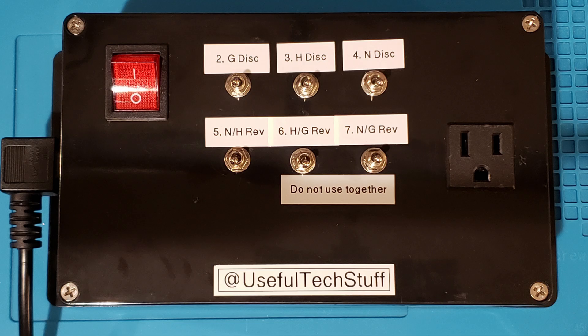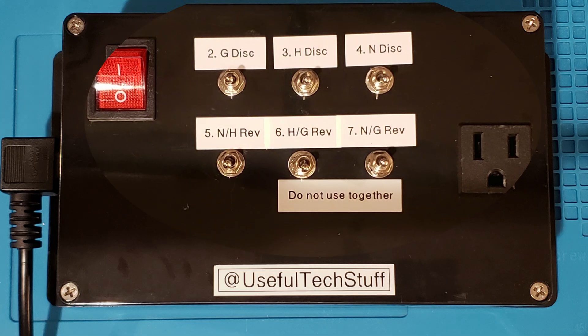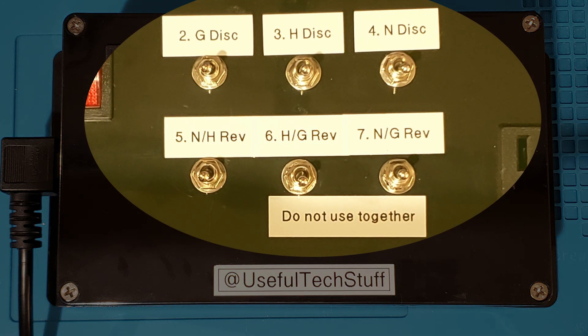As you can see, the TT is a fairly simple device which uses toggle switches to modify the wiring path from the wall socket to the plugged-in tester. It is fitted with an easily changeable 2-amp fuse as a precaution. As I'm only using it to test testers, 2 amps is more than enough — in fact it was the lowest value I had to hand.